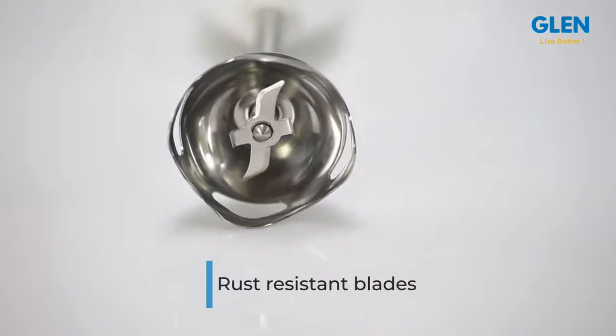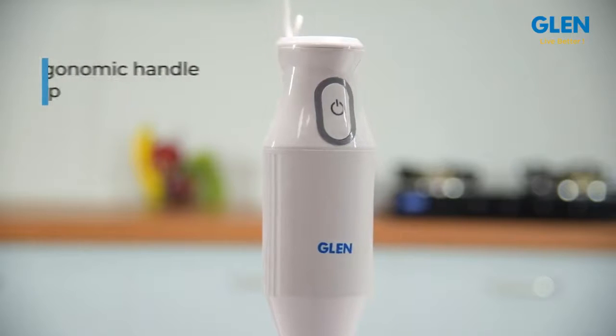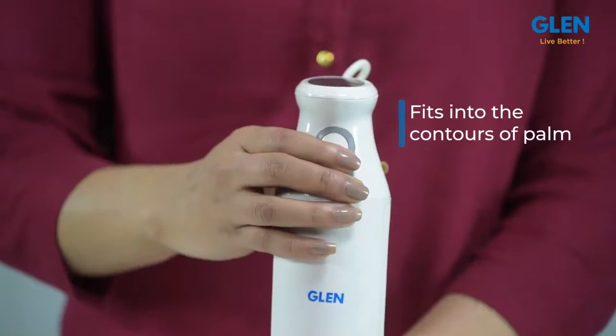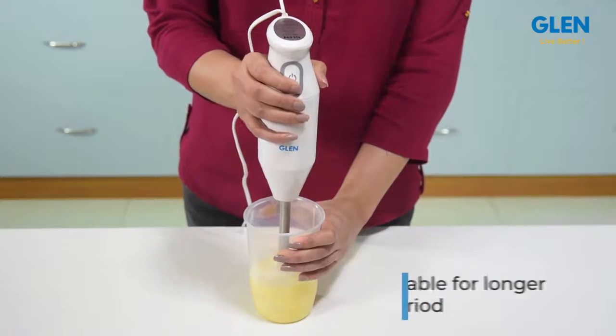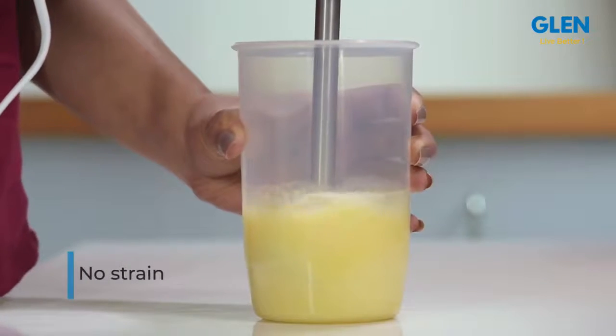The blades can be cleaned easily and they are rust resistant, so they can keep running for years together. The handle grip is quite ergonomic and fits into the contours of your palm very comfortably, letting you use it continuously for a longer period without any strain.